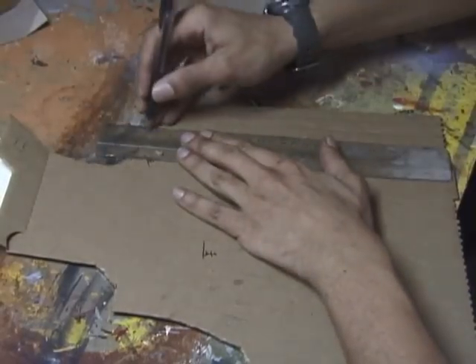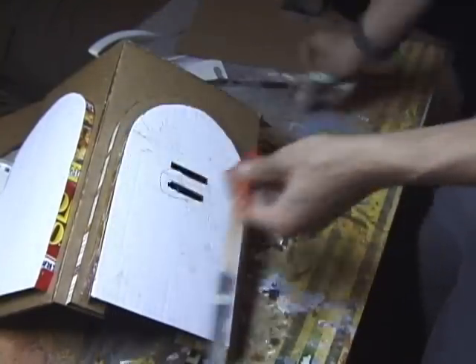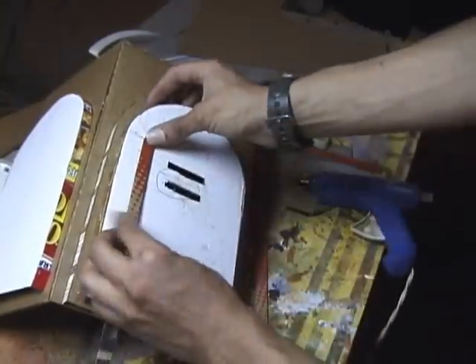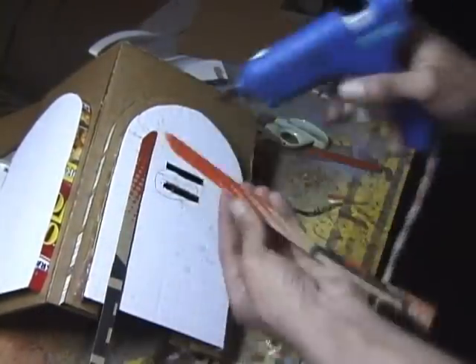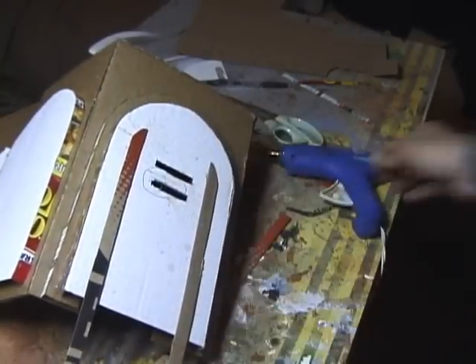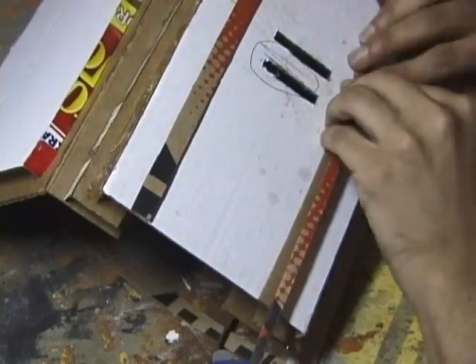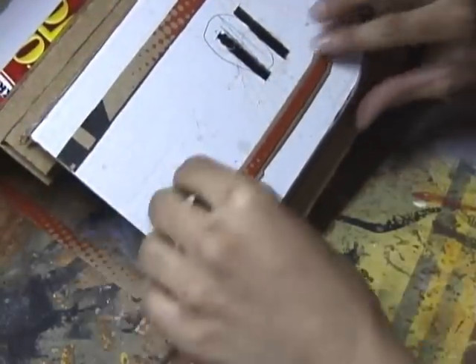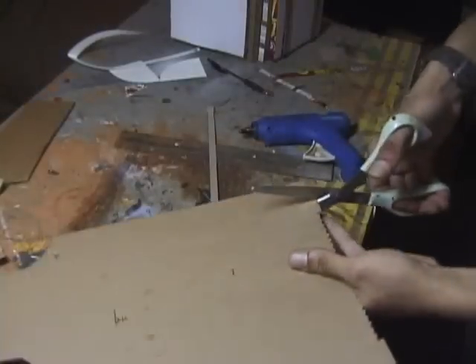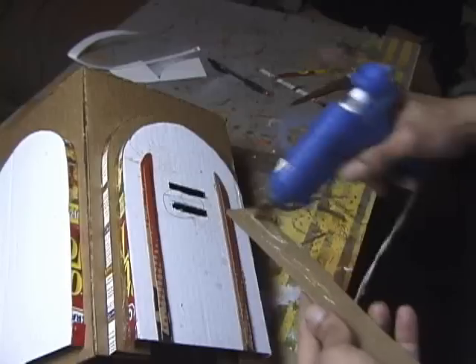What I did here is this building is basically just a two-sided building. I just designed this for one simple little shot. What I'm doing here is adding strips of cardboard on top because it gives it more layered detail. I'm going to add a cardboard strip on top of those little strips — it's really about just layering it up and building detail.